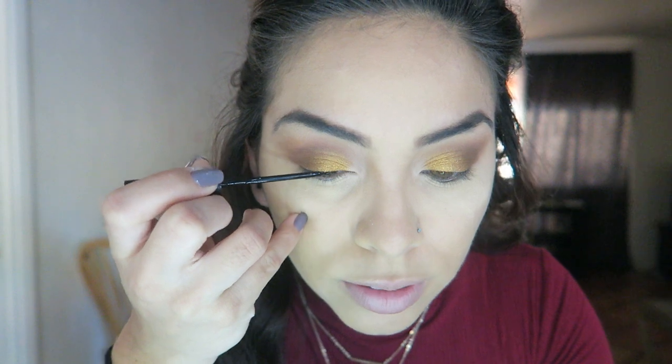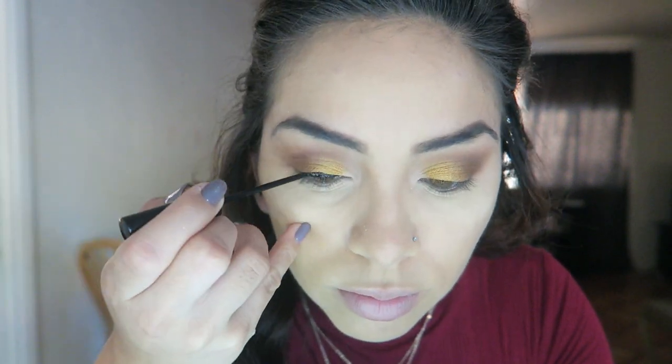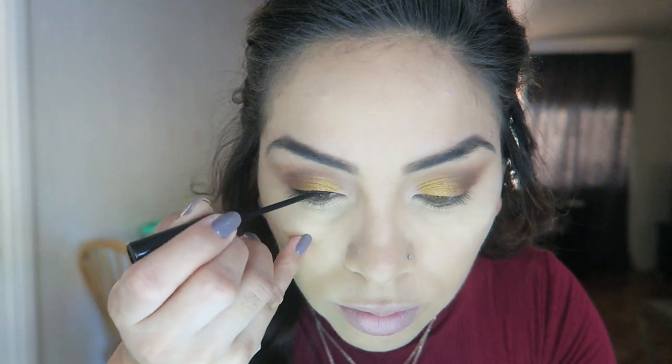I'm going to take my NYC liquid liner — this is my favorite liquid liner ever, it's super cheap and super dark. I'm going to go ahead and apply this to my lid. I just lined my lids and now I'm going to get my eyelashes because I'm going to throw some false lashes on for this look.